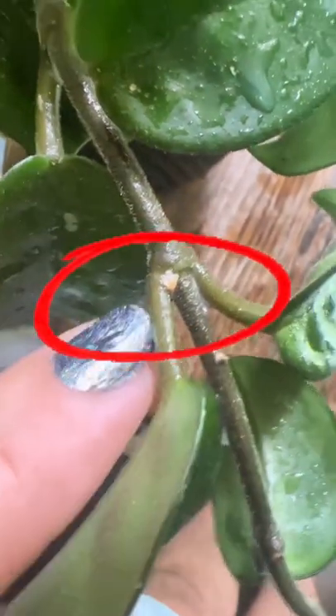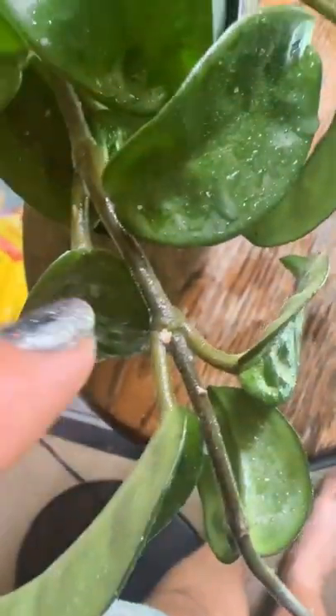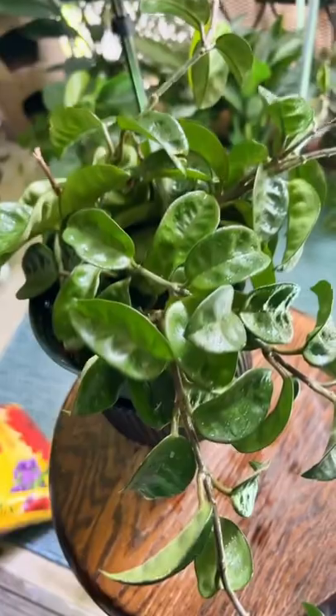I'll show you this right here — what happens is that they turn orange once they've been killed, and then you need to wipe this off with a cloth or something. So this is the way to kill mealybugs.